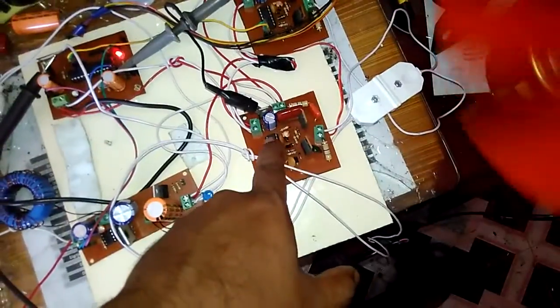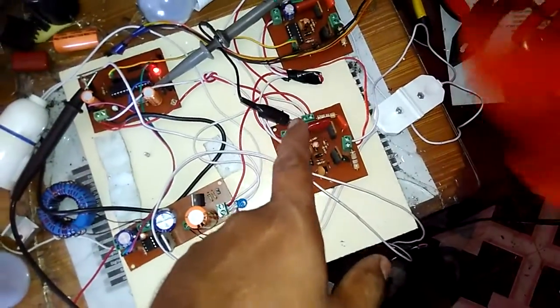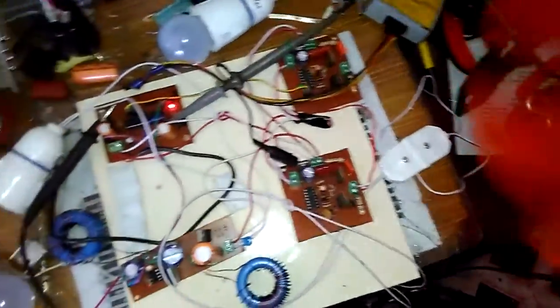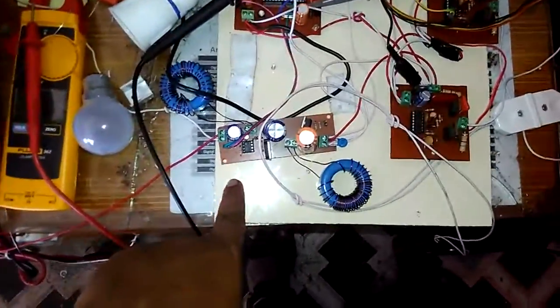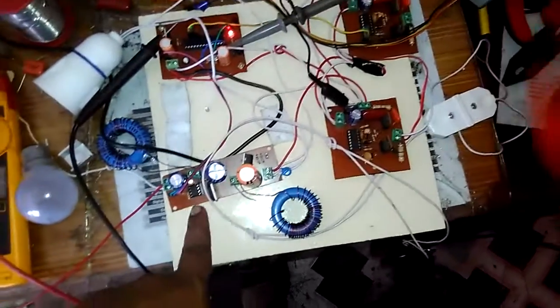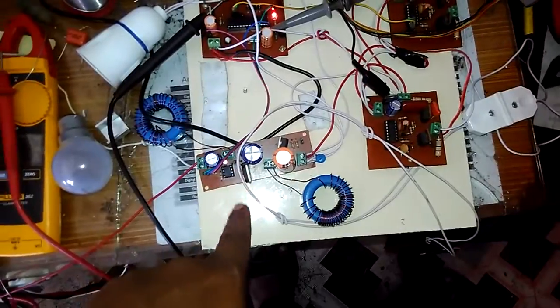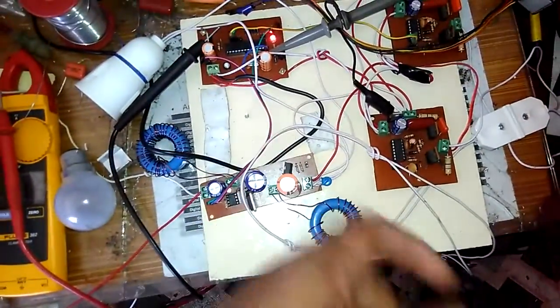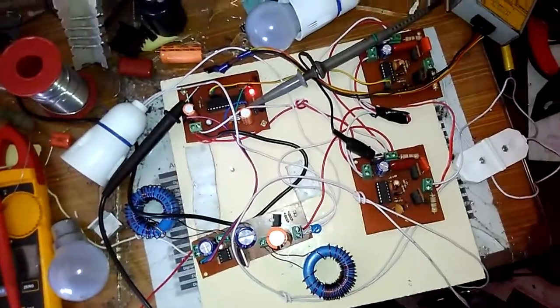For driving the half bridge I have used a FAN7392 and two IR840 MOSFETs. This is the driver for the SEPIC, UCC27322, and the IGBT used is IRG25120W. Another diode is RXRP30150. Thank you.